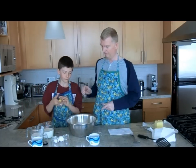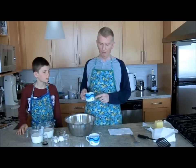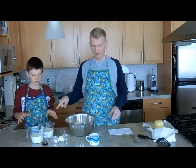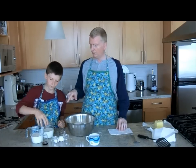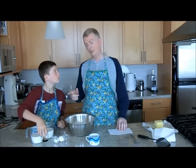We've already melted our butter. The butter you need is 90 grams. We also have milk — two and a half cups of milk, two eggs, and some good healthy splashes of vanilla.